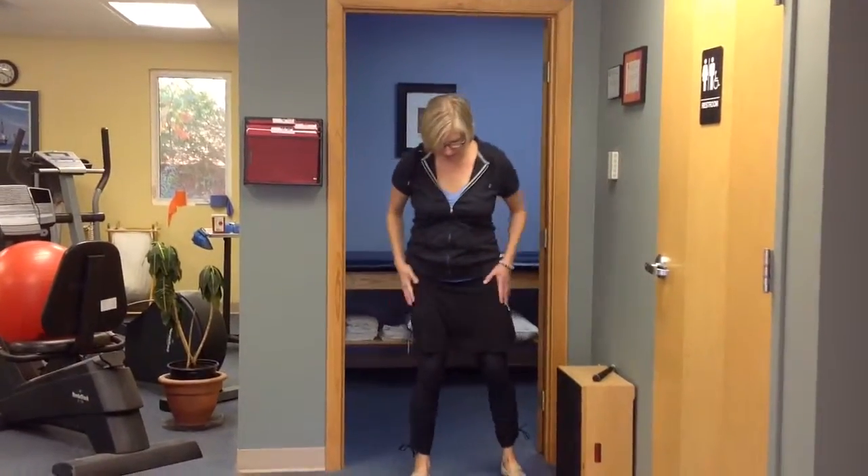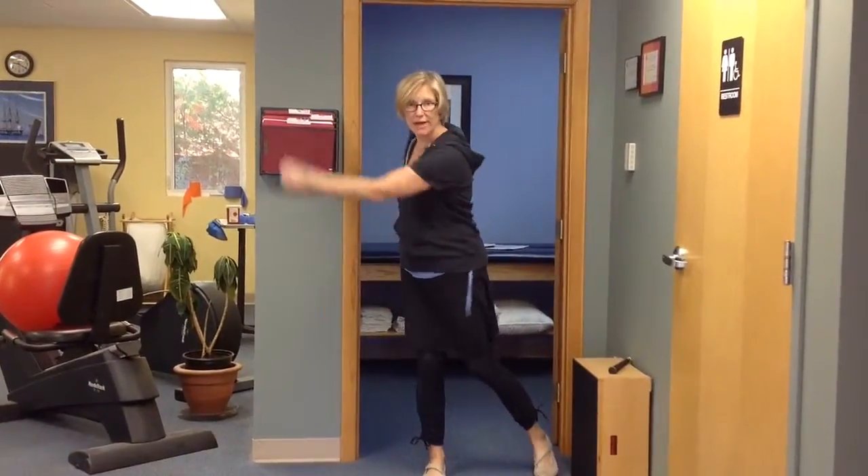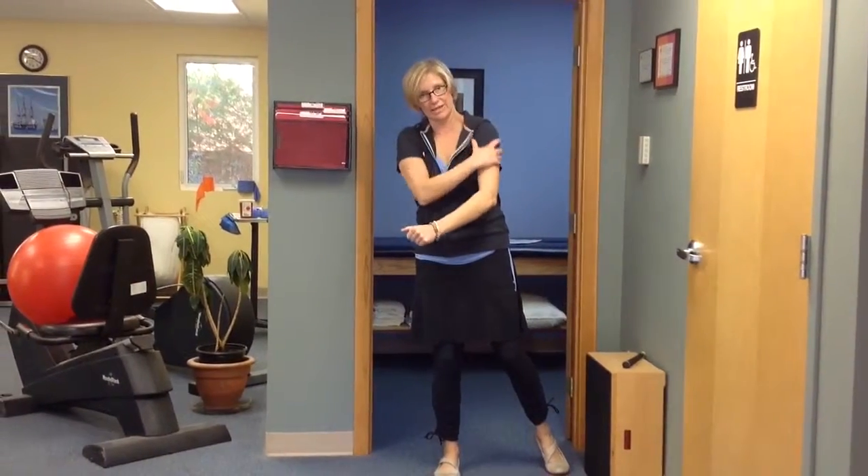We're going to work on your hips helping to lead that beginning of your swing. When you're in your back swing, we don't want you to come through with the arm first, because that's one of the things that's really making that tingling happen.